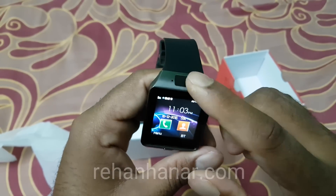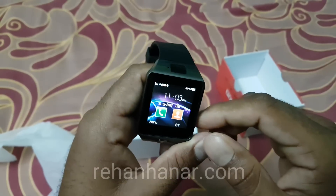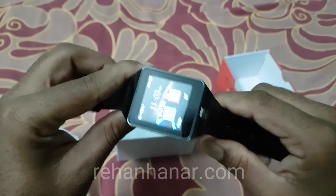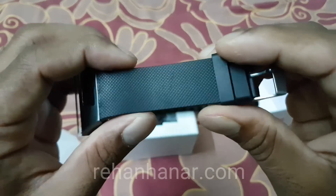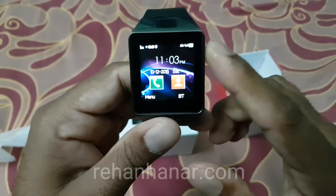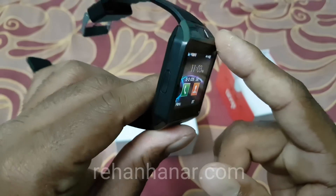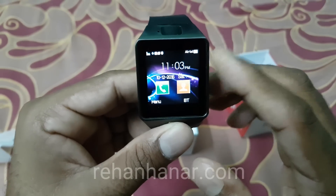Other than that, it has all the basic features that the DZ09 has. The quality of the leather is actually good — it's also very durable. However, the watch itself is not waterproof, so I recommend not putting the watch in water.